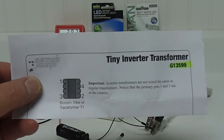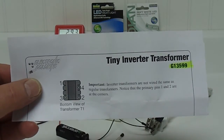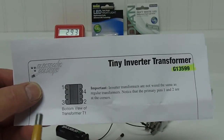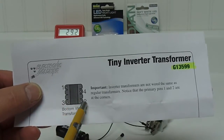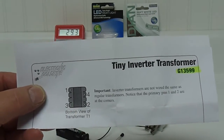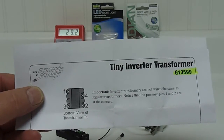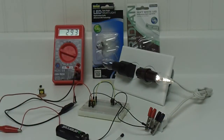Electronic Goldmine is selling this tiny inverter transformer, part number G13599, and on this sheet right here they're showing the pin layout. One and two are the input coils, three and four are the output coils. They sold this as a three to three-hundred volt inverter transformer, and this is the transformer back here sitting on a penny.